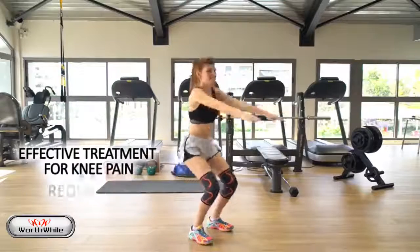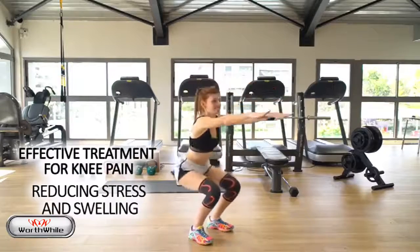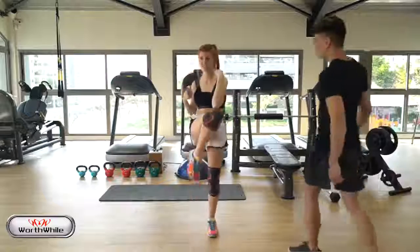The sleeve is an effective treatment for knee pain, reducing stress and swelling in the area, while helping the recovery of the muscle.